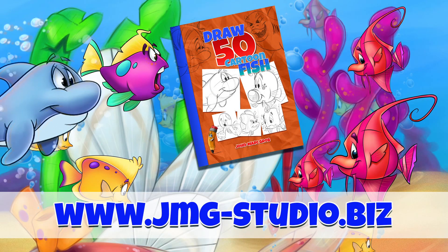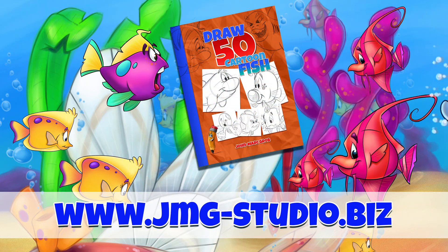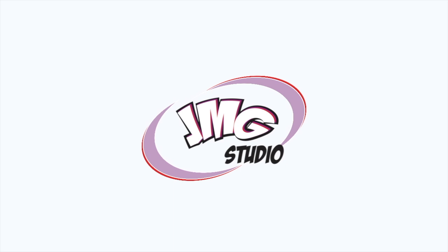Don't forget to visit our website — that's jmg-studio.biz. If you enjoyed this video, maybe you should take a look at our bookstore and download or purchase How to Draw 50 Different Fish.